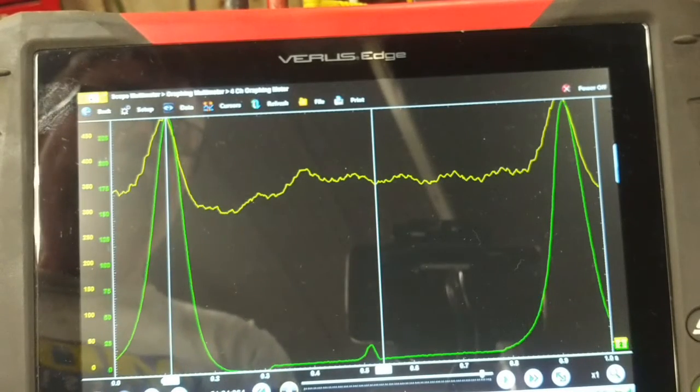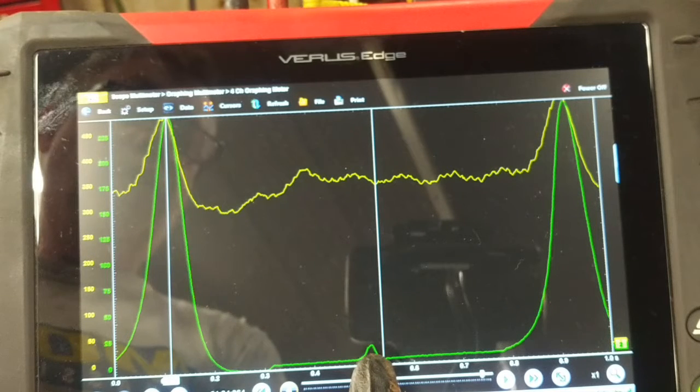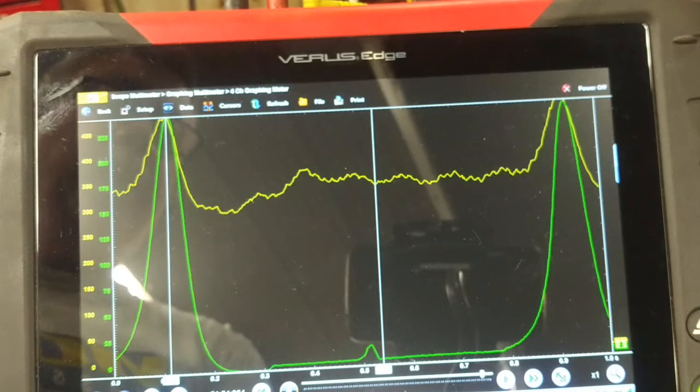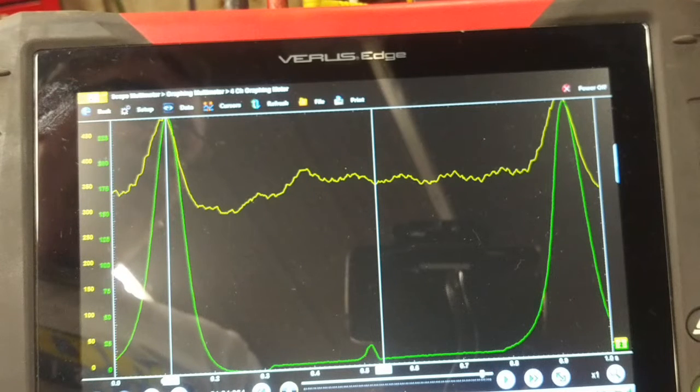Here's number four cylinder on the driver's side, and it also has a pressure pulse when the exhaust should be opening. I'm wondering if that has a rocker arm issue too, but it hasn't evolved to where number eight is. We're going to have to have a close look at that cylinder too — I don't recall seeing that on number two.